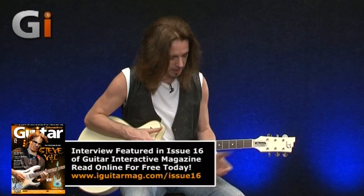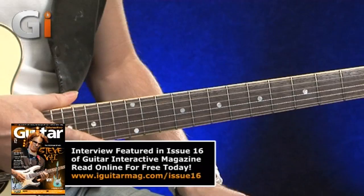The neck is quite substantial, but I like that. Big necks usually sound better on guitars, and it's also very comfortable in the hand.